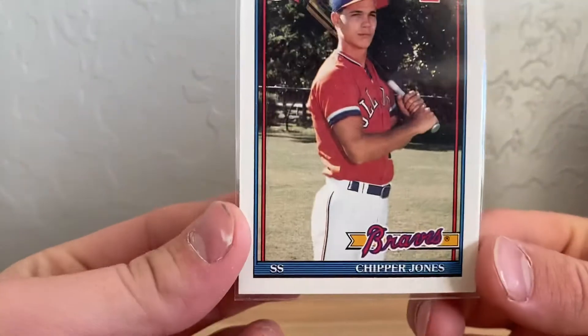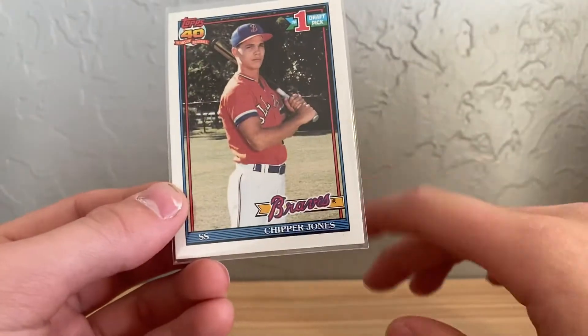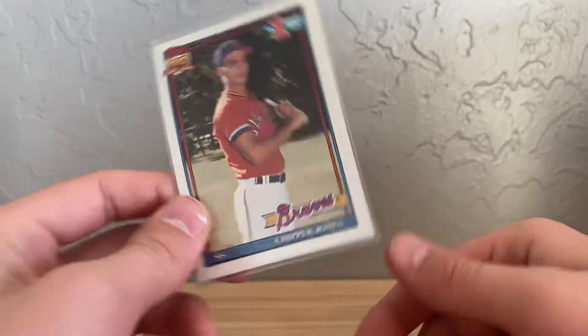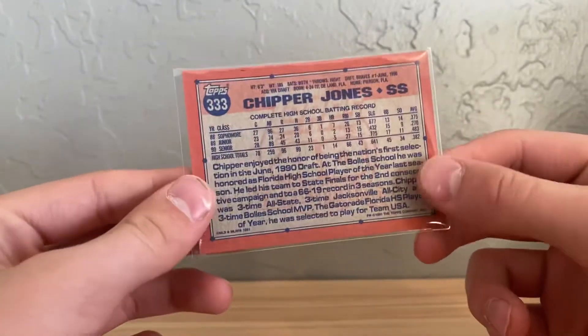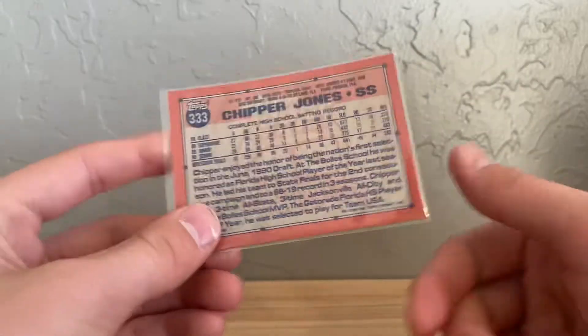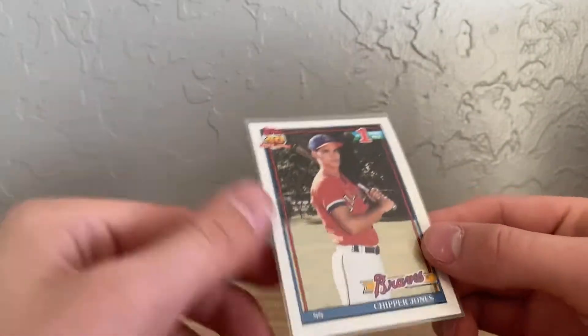That is a really cool card and I am actually surprised we got it. I'll show you guys the condition. This is in very good condition. Mine has a bunch of splotches on the back — it's in bad condition because I got it in a vending box and it was at the top of the stack. So that one is in a lot better condition.